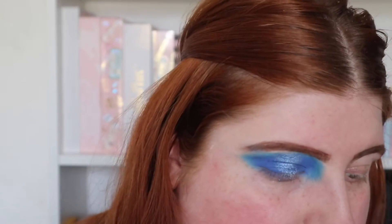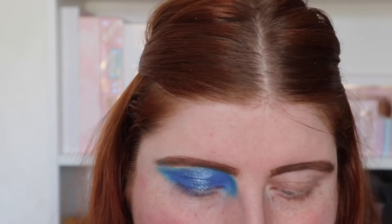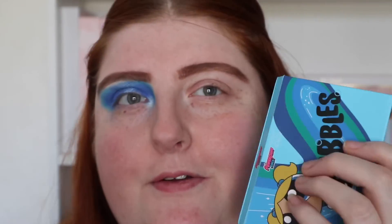I've blended it more and now I'm going to add the white shade on my inner corner — it's got a bit of a blue tinge to it which is quite nice. I'll go off camera, do the other eye, do my base, and then come back to test the blush. I've been loving a cream or liquid blush lately so this excites me a lot.